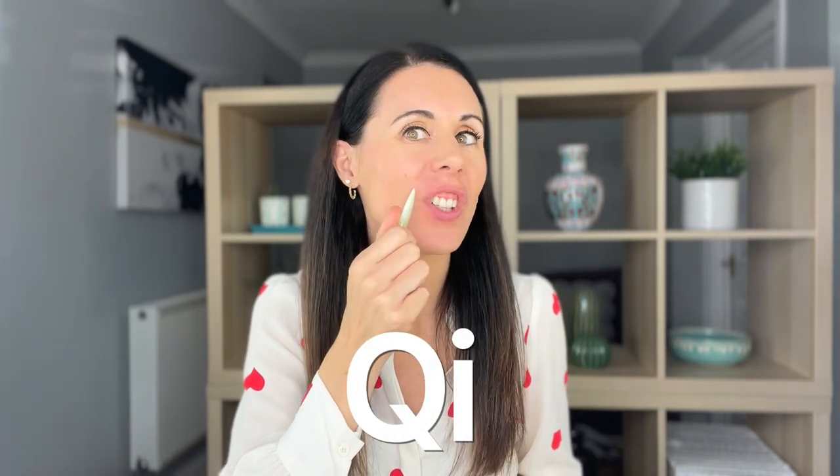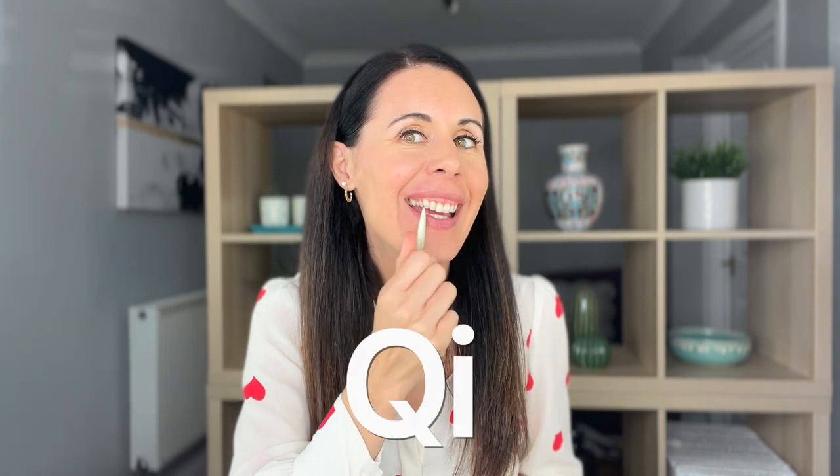This tool very much originates in traditional Chinese medicine. In Chinese medicine, we talk about helping with the flow of Chi — that subtle energy, that life force energy. Because when our Chi is stagnant in our face, it shows up as lines, wrinkles, dull skin tone, maybe things like skin rashes or acne.